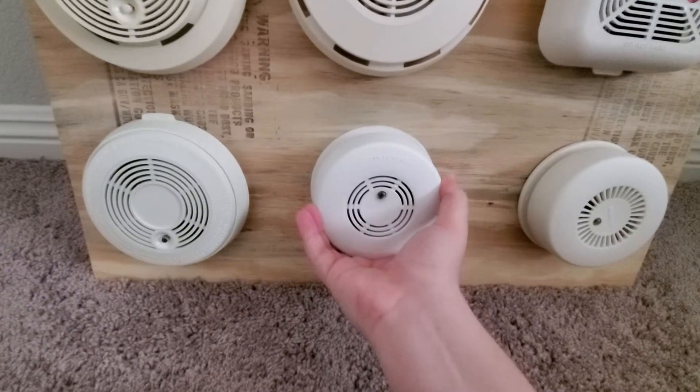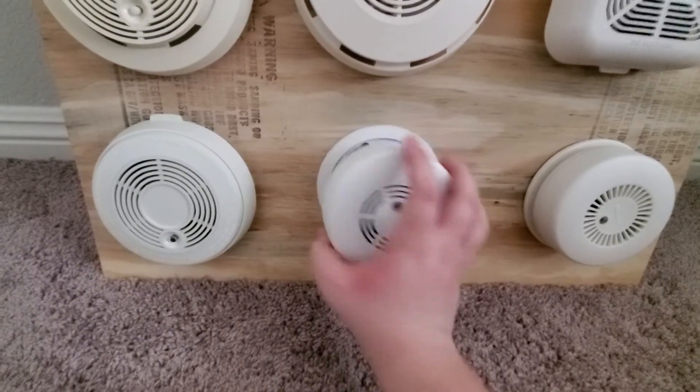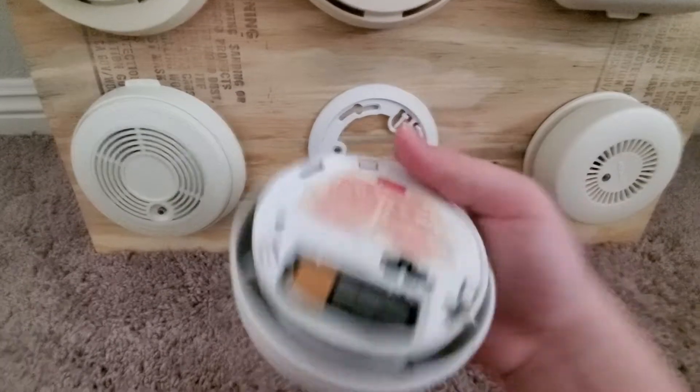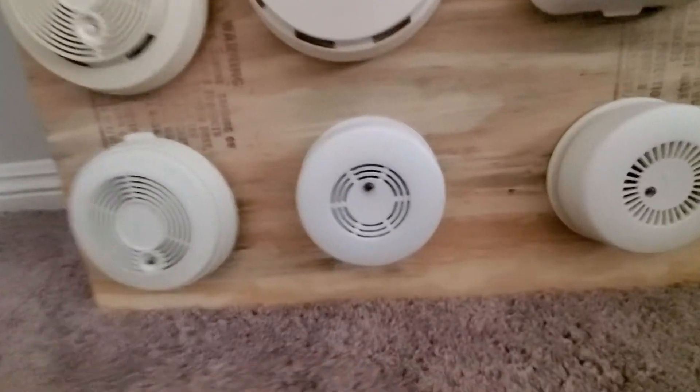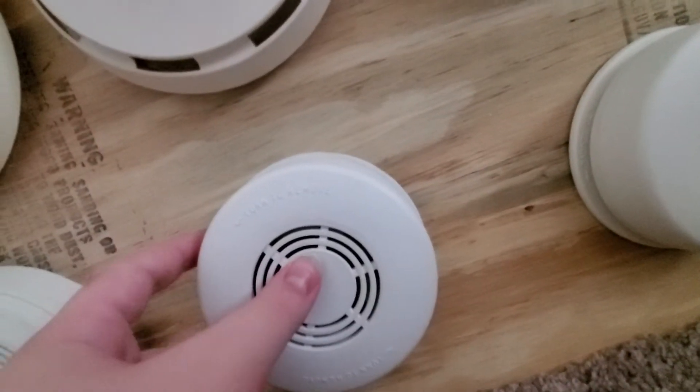This next one here is my FireX FX-1218. I know this one is technically AC, but I'm just running it off of battery backup. He fixed it up and changed the color. Let's give it a test.